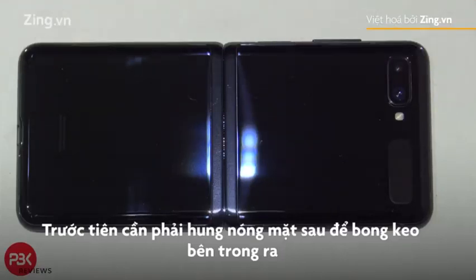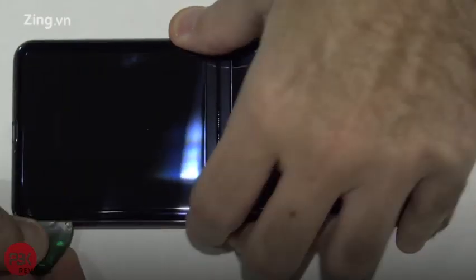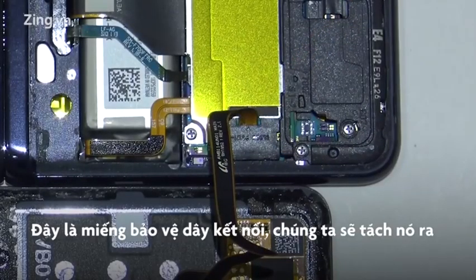First you want to heat up both of the back plates so you can loosen up the adhesive underneath it, and then you're going to use a plastic pry tool to work your way around and gently pry off the backs. There's a cover over here covering the connector — you're going to have to pop that cover off.